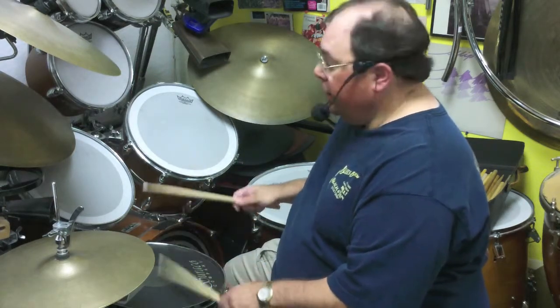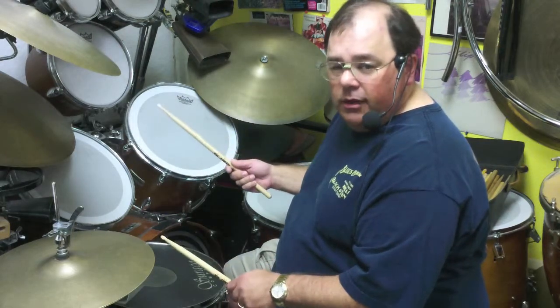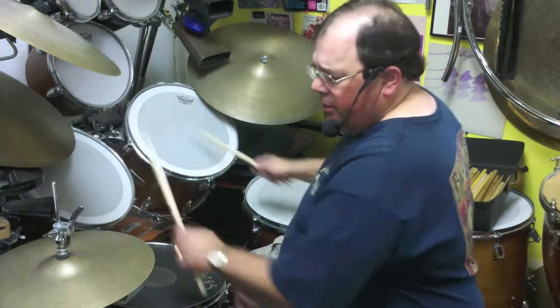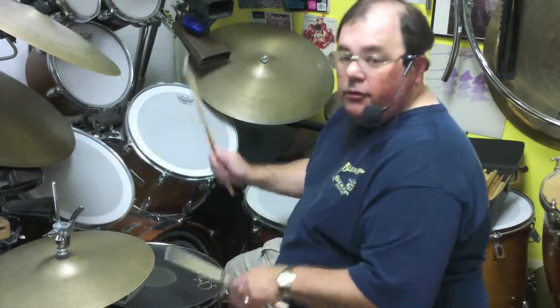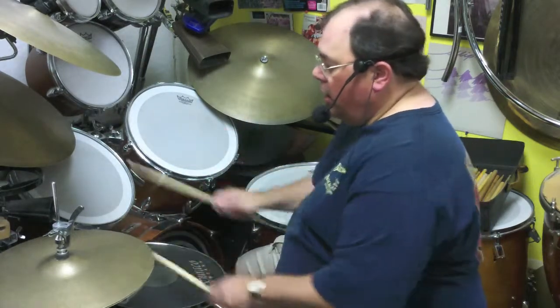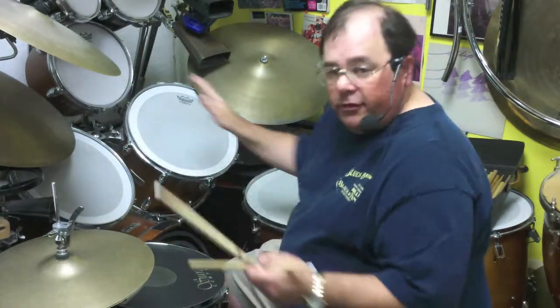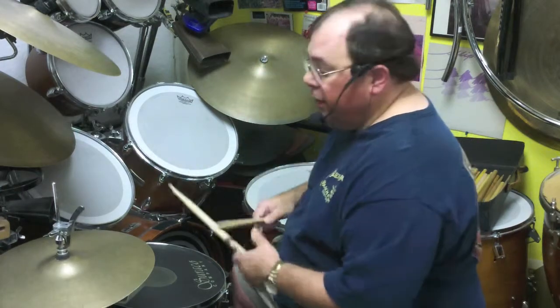When you put these sticking patterns on different surfaces, you get some really immediate rhythms out of that. Here's paradiddles — those are all just paradiddles, and I can put them anywhere. And you can see the more surfaces I have, the more limbs, the more ways I can play this.